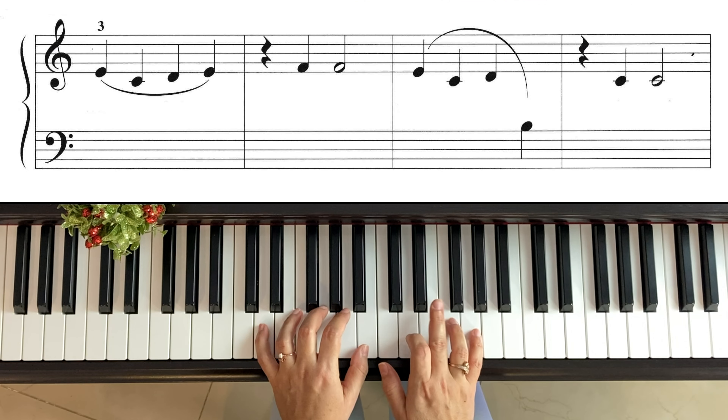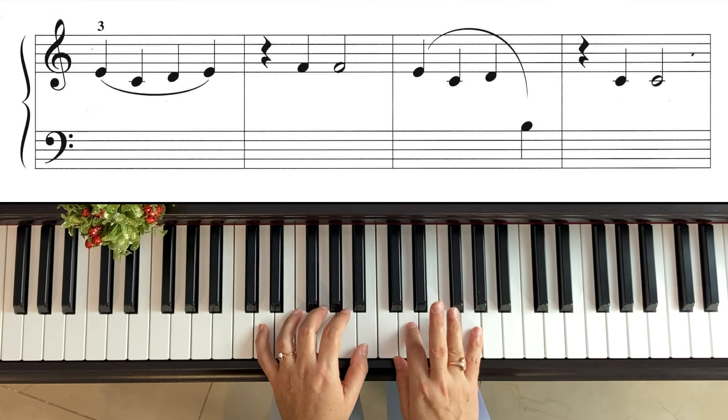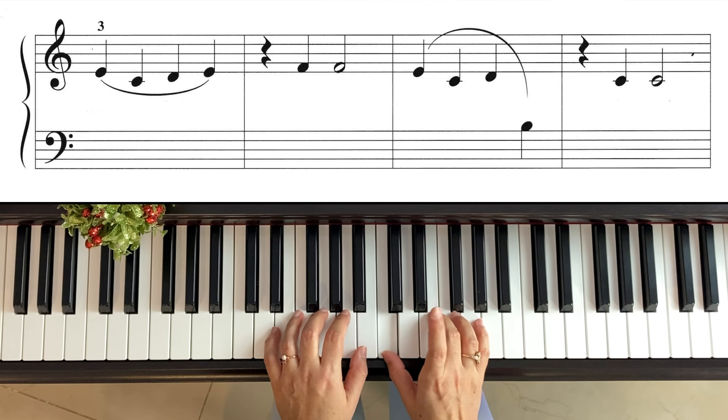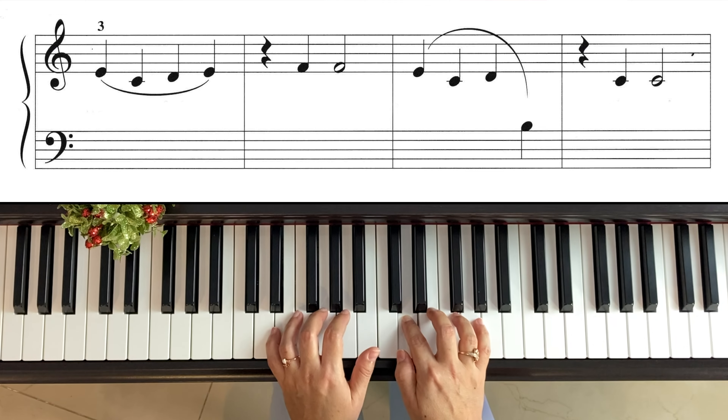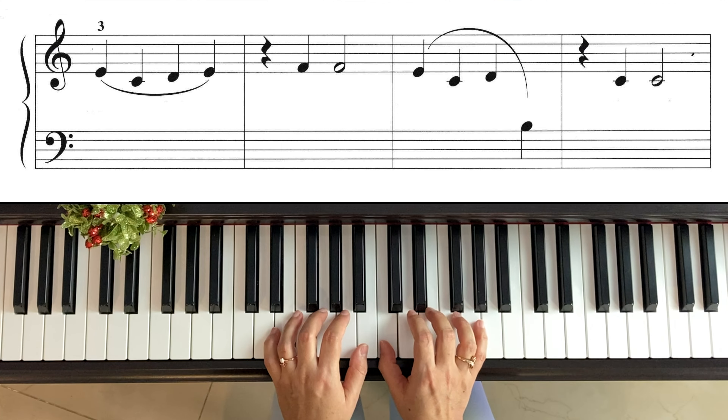Mano derecha solamente: como lo indica en el libro, tercer dedo — mi, do, re, mi — silencio, fa (cuarto dedo en el primer espacio), fa blanca. Luego mi, do, re. Mano izquierda: si pulgar, silencio. Mano derecha: do, do blanca. Es muy sencillita esta primera parte, simplemente alternando derecha con izquierda.